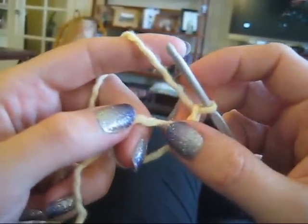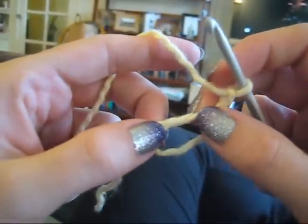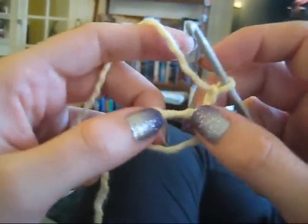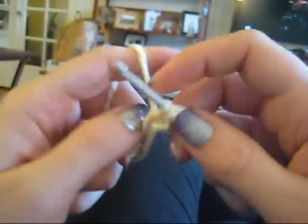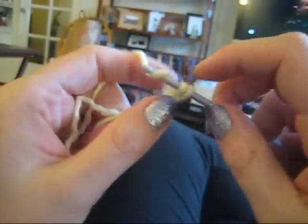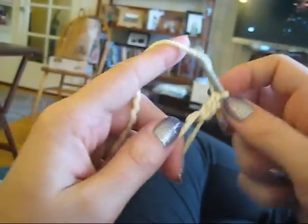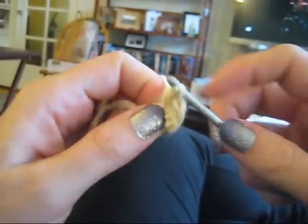Again, I'm going to be treating this as like a big stitch in between both of these strands — the tail and that of the loop — and I am going to start making some double crochet stitches. There's one stitch.